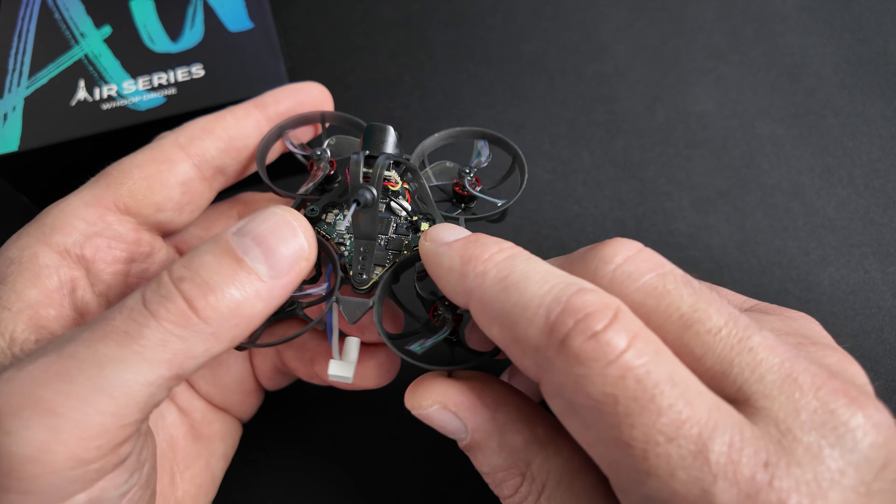On règle ensuite la puissance d'émission. Pour respecter la norme française, on se met en 25 mW. Si vous êtes à l'étranger avec une puissance d'émission illimitée, c'est ici que ça se règle. Dynamic Power est inutile quand vous êtes en 25 mW — vous pouvez le mettre sur OFF. Si vous voulez à l'étranger, vous pouvez faire un réglage en 1000 mW avec Dynamic Power ON, et il ira de 25 mW jusqu'à 1000 mW.